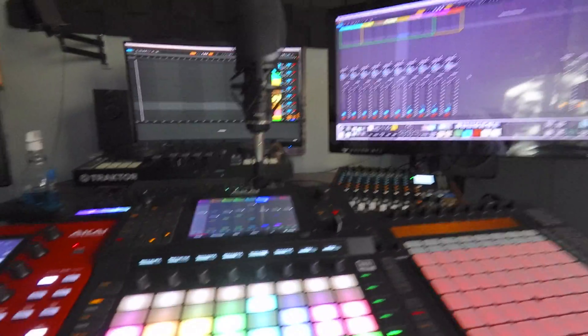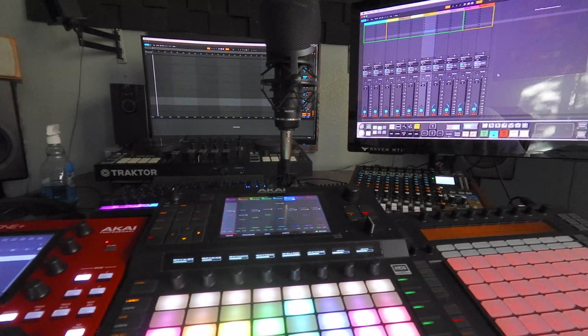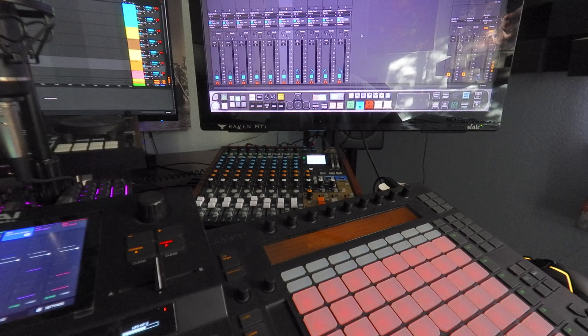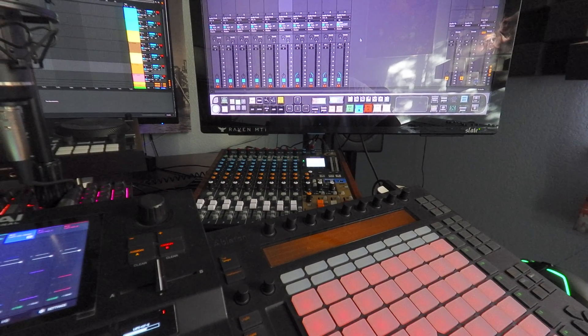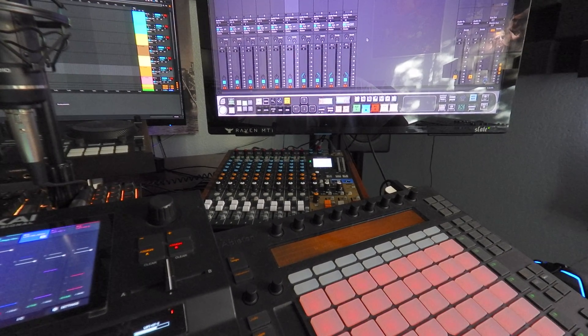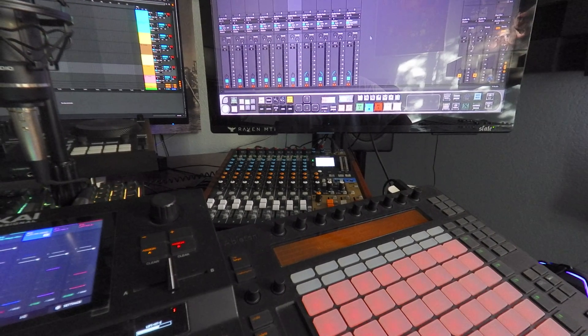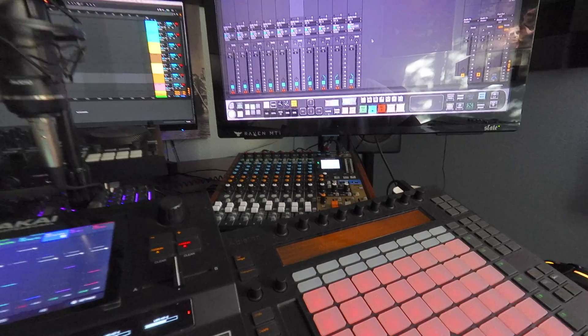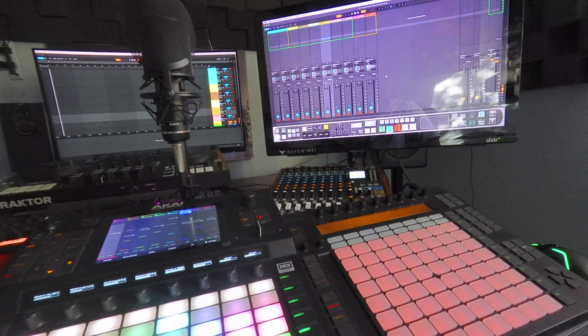Now what you're going to want to do is adjust your volume. I set every single channel on the mixer right in the middle. You can adjust your EQ on there — it will record that into Ableton or Logic. It works in both softwares.